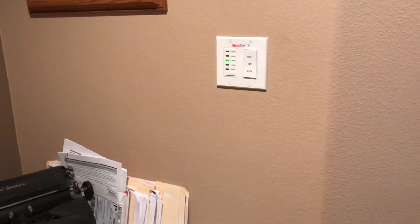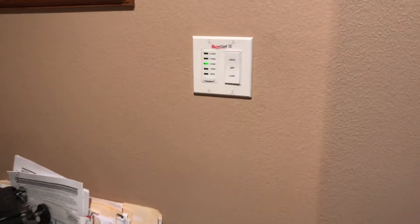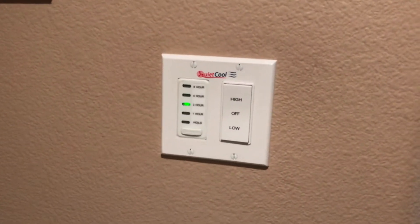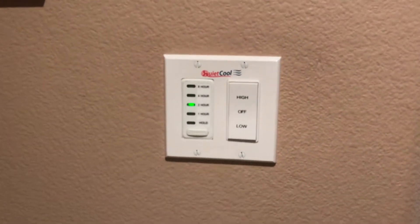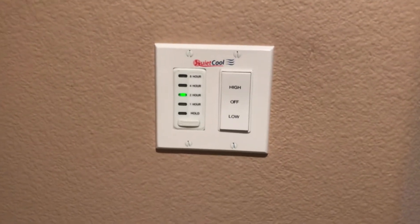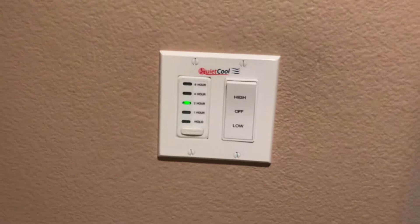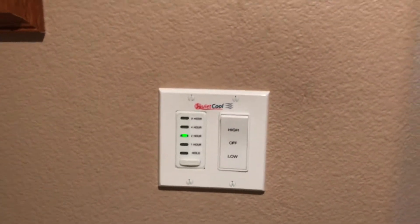Here's a quick sound test on the Stealth 3.3. It's off now and I'm going to throw it on low, which moves 1980 CFM — cubic feet per minute — of air, and it only uses 75 watts on low.